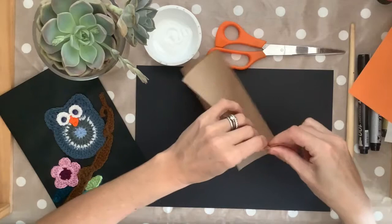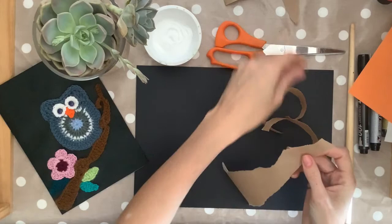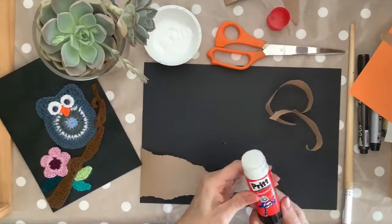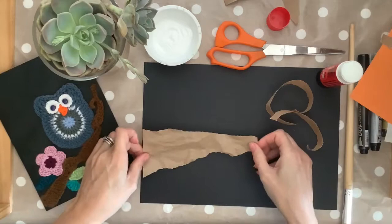Start your project by making the branch that the owls sit on. I do this by tearing the paper, just so that it gives it a more natural look. Tear a couple of branches and play with the sizes so that you're happy with them. Before you stick your branches down, try scrumpling them up in your hand, so that it gives the branch texture and the branch looks natural and gnarled.